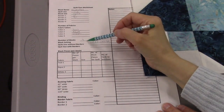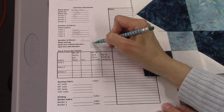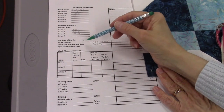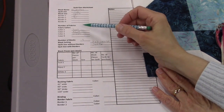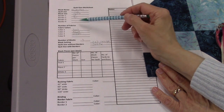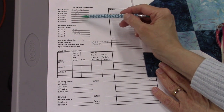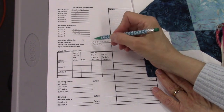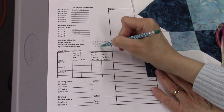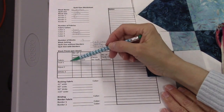If I have nine 12-inch blocks set three by three, that's 12 times three which is 36 by 36. Next I need the quilt size with borders. I have two borders — a 2-inch and a 4-inch — so that's 6 inches added on each side, which is 12 inches on the width and 12 inches on the length. Add that to 36 and the quilt is going to be 48 by 48 with the borders.